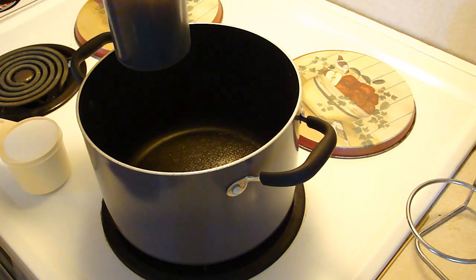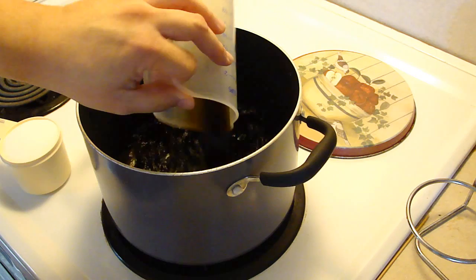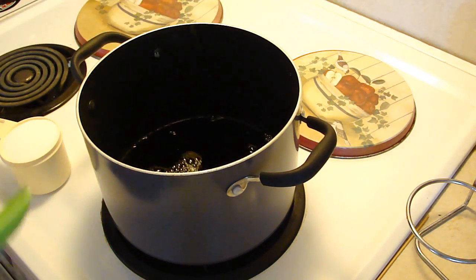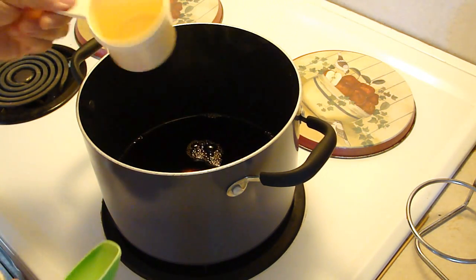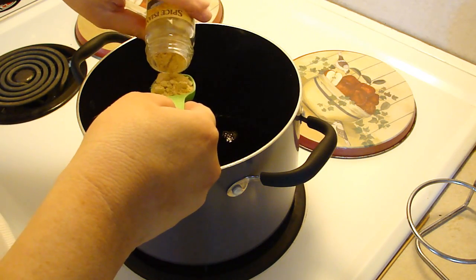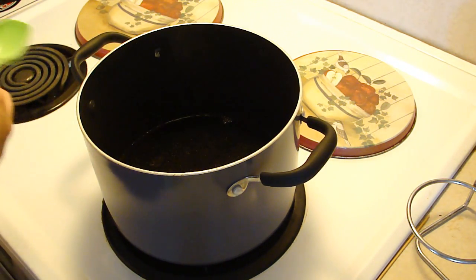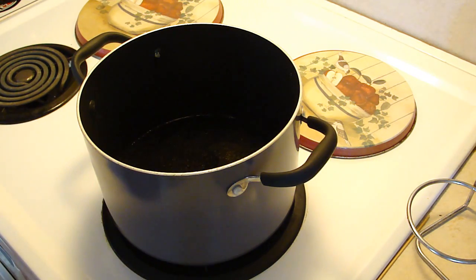You want one cup of soy sauce, a half a cup of water, and one cup of sugar. I used to use regular ginger but have since found that using ground ginger gives it a more intense, better flavor. So you can go ahead and use a chunk of ginger or a tablespoon of ground ginger.